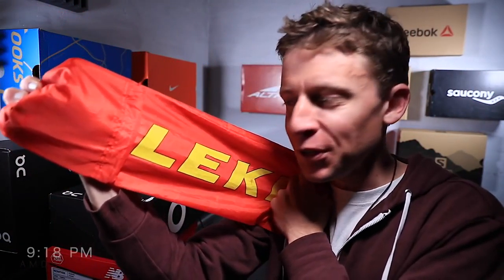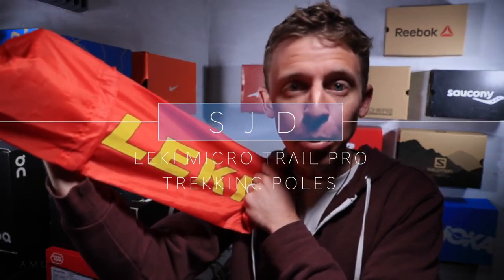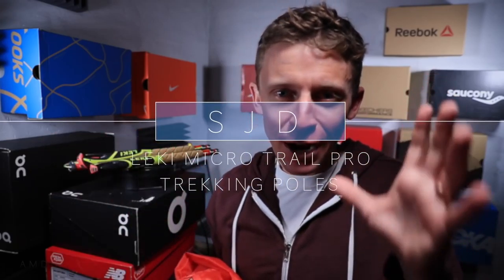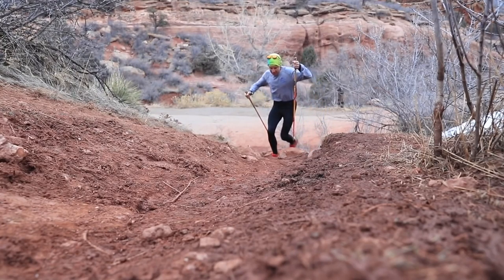It's time for the long-awaited review of the Leki Micro Trail Pro carbon fiber trekking poles. For everyone who might not know, there's a whole genre of running called ultra running — ultra marathons — covering everything from 50K, which is 32 miles, all the way up to 200 miles, and even six-day races.